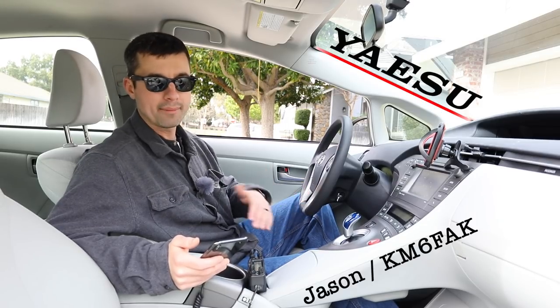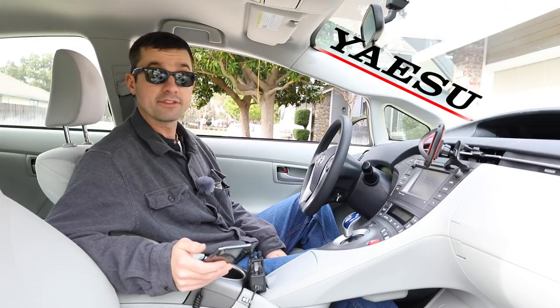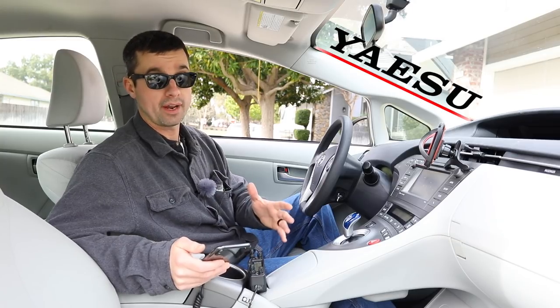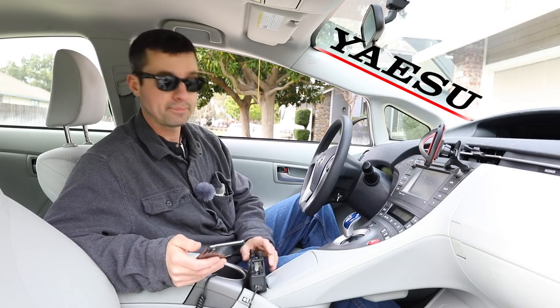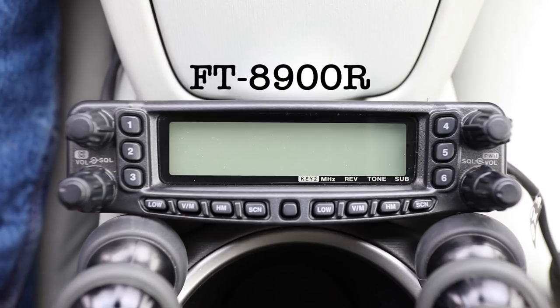I think it's fairly straightforward. I do not own the right cable to plug it into the computer, so all the programming I have done has been through the front panel using the microphone and the buttons. Let's do a brief overview of the Yaesu FT-8900R.